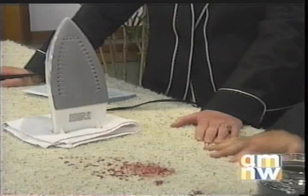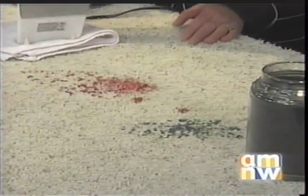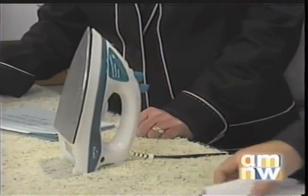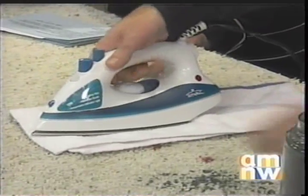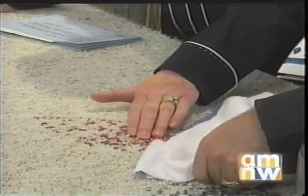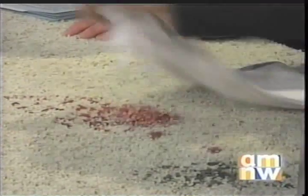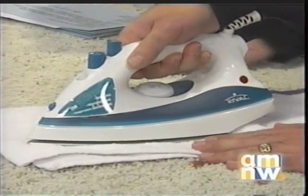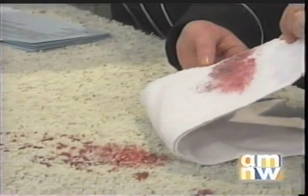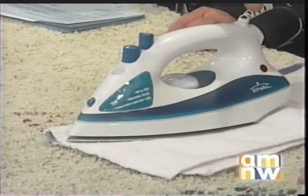Now we have candle wax here on carpet. This is one thing I wanted to show your viewers what they could do at home. Most people don't realize that when they spill candle wax on their carpet, you want to plug in your iron and set it at cotton — if you set it too high you're going to burn your cotton towel. Then you just place the towel over the wax and put the iron on top of it. You just want to hold it on there until you can get enough of it out, and this can take 20 to 30 minutes.